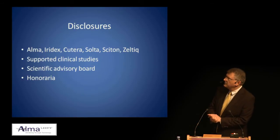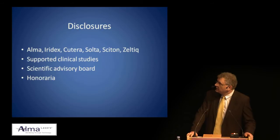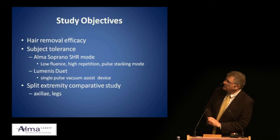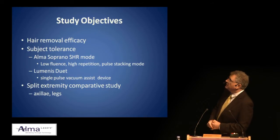My disclosures are that I have worked with a number of companies. I've been supported in my research and I appreciate that association with all the wonderful engineers who have helped us to bring great technology to our patients.